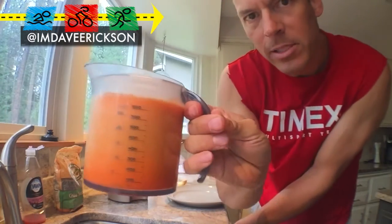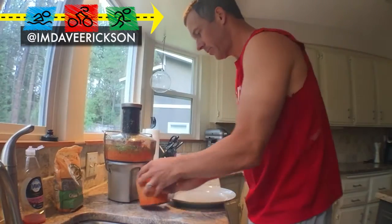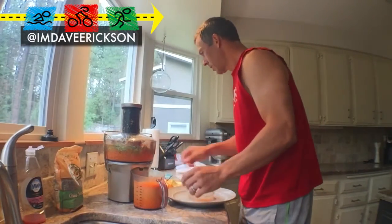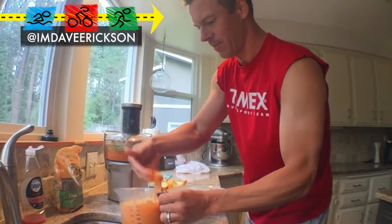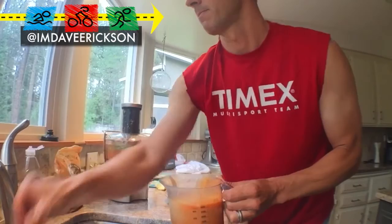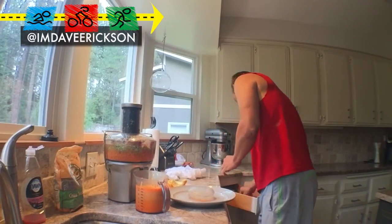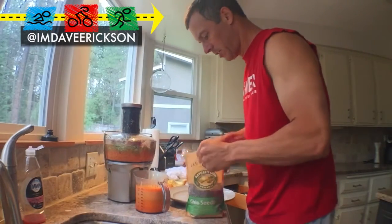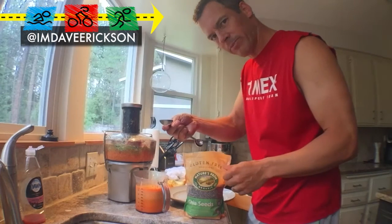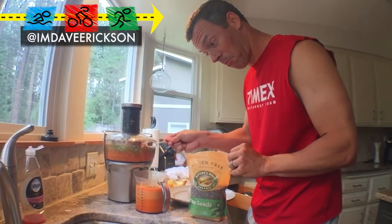So there you go — that is some goodness right there. Looking at 25 to 30 ounces of pure juice. I'm going to just scoop up some of the top foam. I like that. Take one tablespoon of the chia seeds — just about right there. A little bit more.